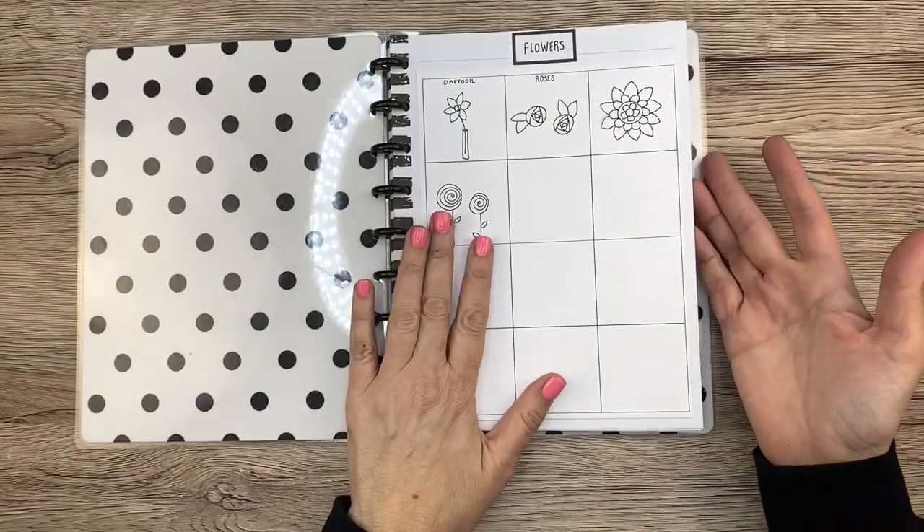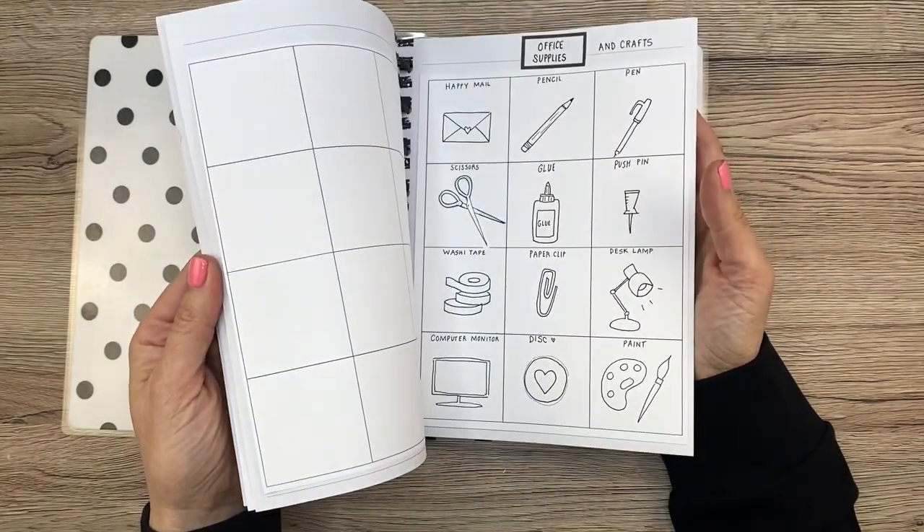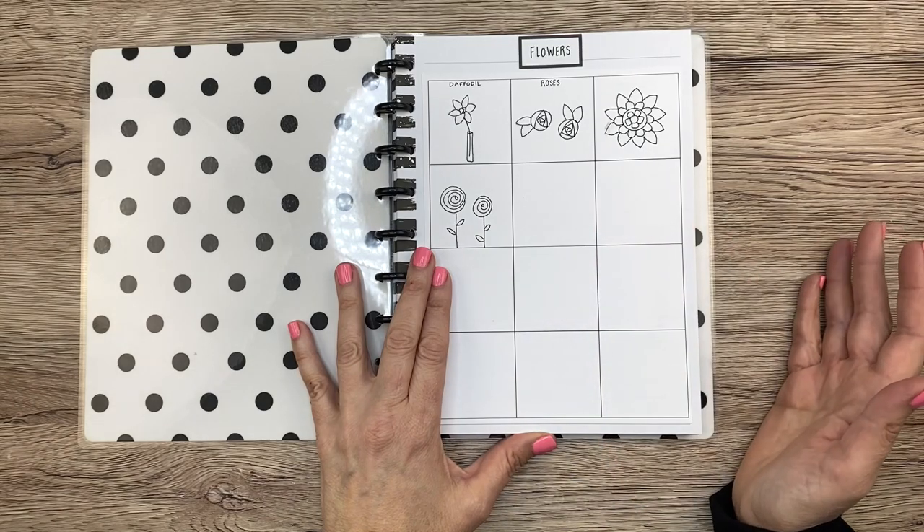I didn't really know what I was going to say when flipping through this book — it seems kind of silly — but I know a lot of you want to see it. So here we go. I have this book separated into different sections and categories. The first category is flowers, pretty self-explanatory.